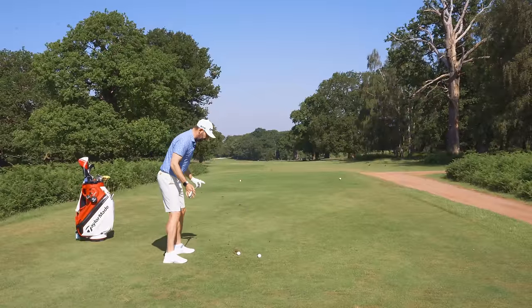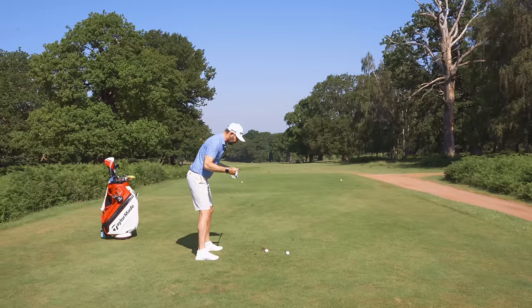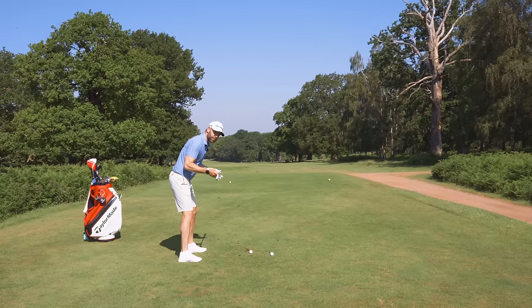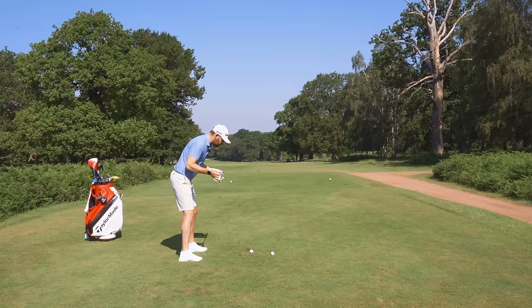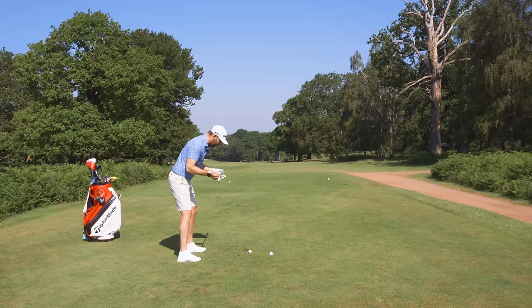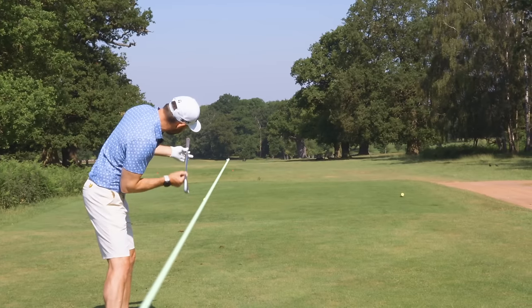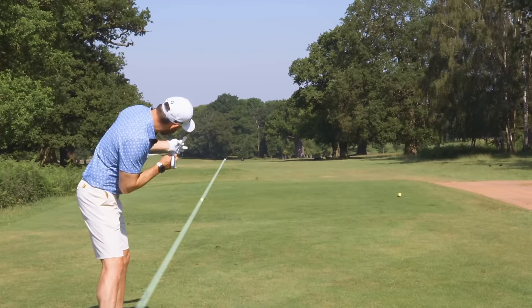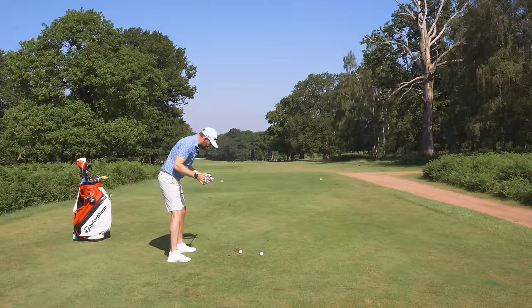The process is: club face aligned at that intermediate target, then build the stance around that. Probably the most important part of alignment is what you do to confirm or check it. We talk about parallel lines — toes, knees, hips, shoulders — and your eyes will also be parallel to that line. The best way to check your alignment is that one of your glances at the target should be a rotation of the head, a head swivel. That takes your eyes from the parallel position and rotates them directly up your target line.